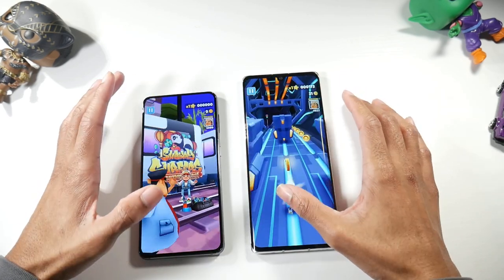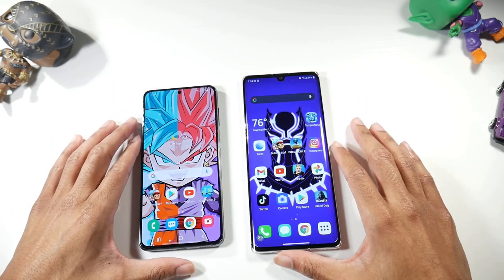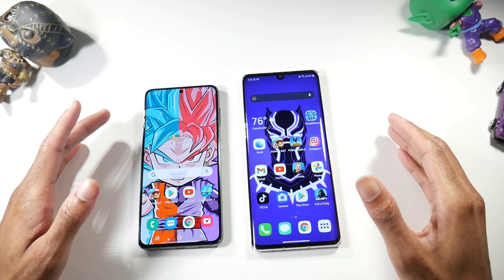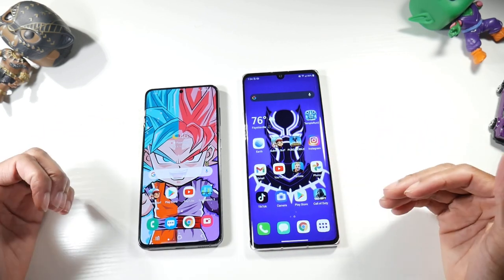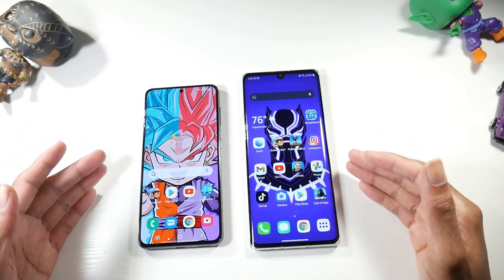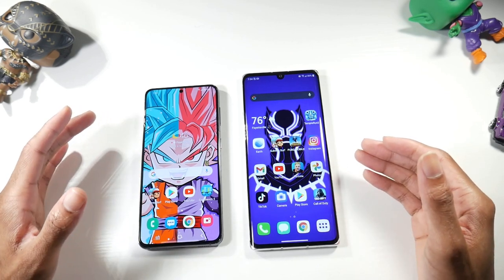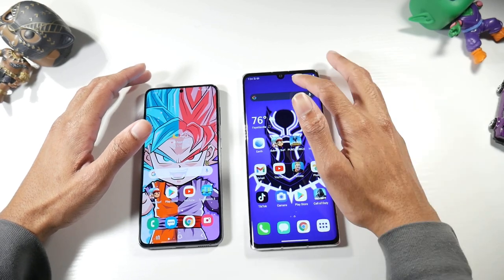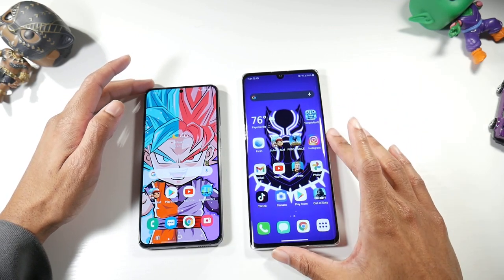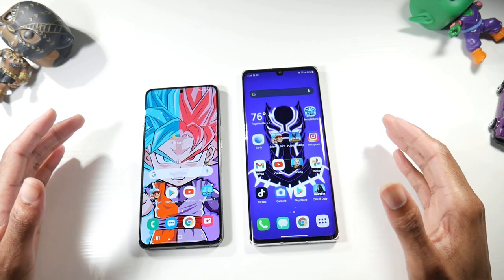Do you guys prefer the curved display on the Velvet or the flat display on the S21? I like the curved display — the feeling in the hand — but a lot of people don't like curved displays because of accidental touches. It does look really cool and the bezels seem more apparent on the S21. The Velvet has a water-drop notch with a little more bezel at the top and bottom, while the S21 has a punch hole. Overall screen quality looks really great on both.